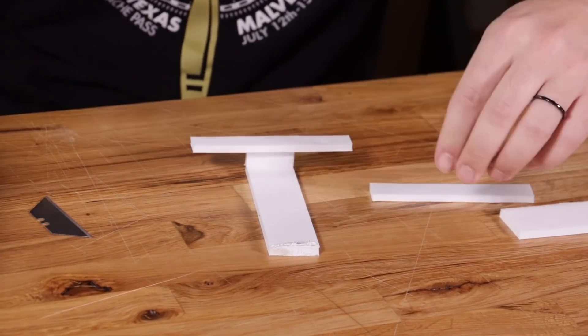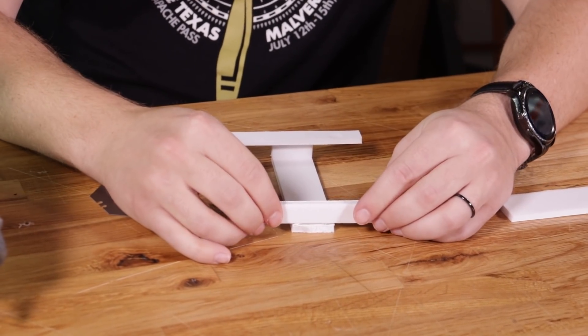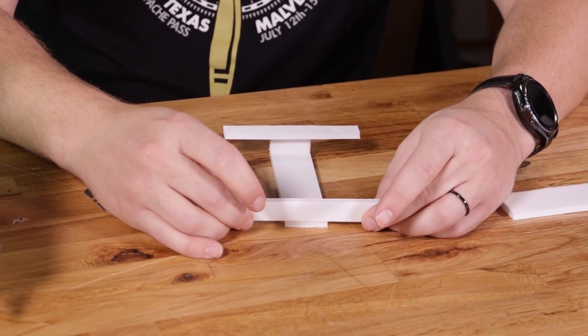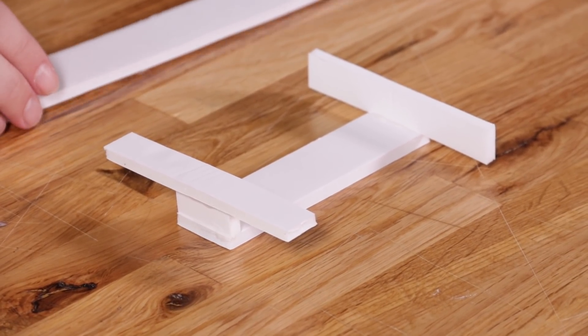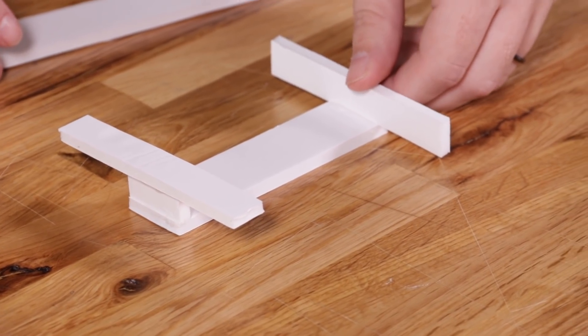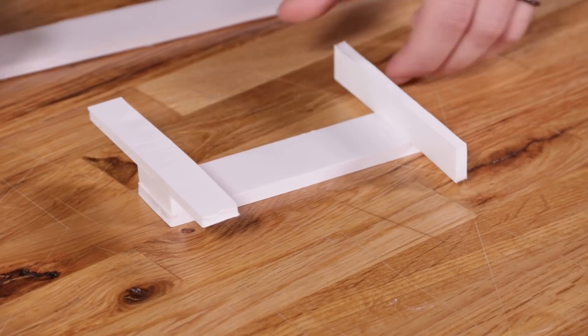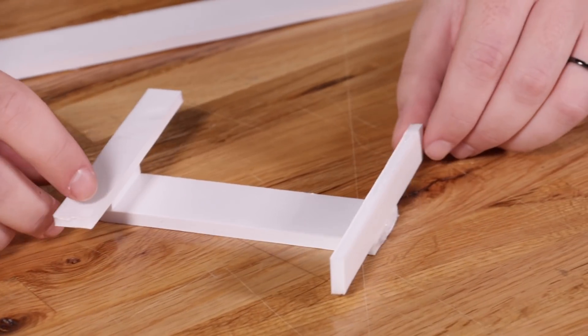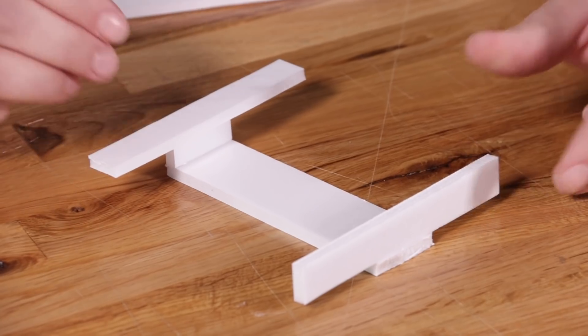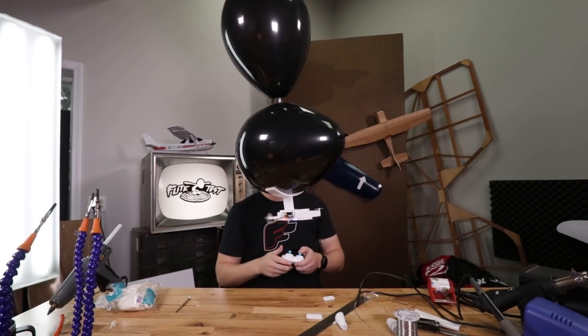Now you're going to take your other 4-inch motor arm and glue it directly onto the front of the frame with no riser. This is going to be positioned vertically. Once you're done, you should have something that looks a little bit like this. The cool thing about this project is it's pretty forgiving and you can actually make different types of frames and different size frames to get different performance. It's actually a really fun test bed to do some experimenting and learn how different geometry and lengths can affect flight performance.